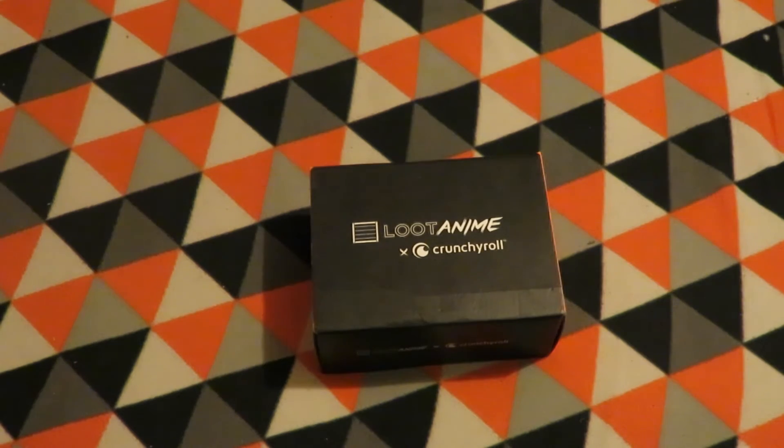In this video I'll be unboxing the Loot Anime and Crunchyroll box for July 2016. Let's get underway and see what's inside.